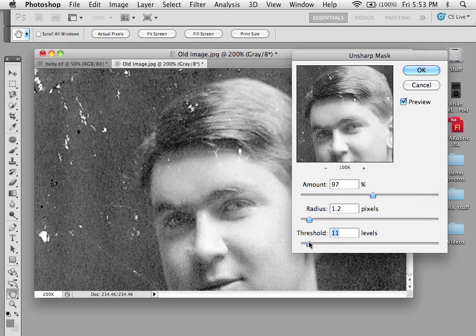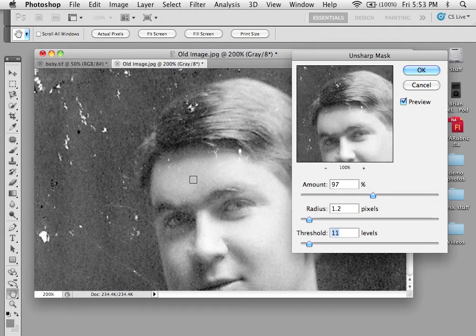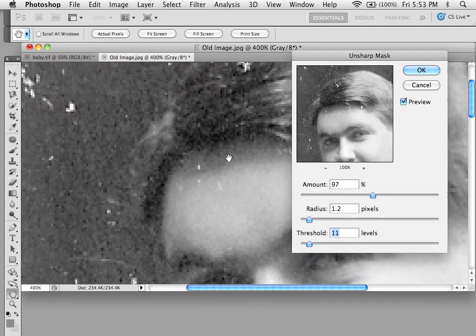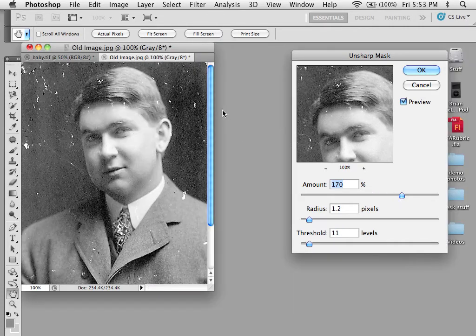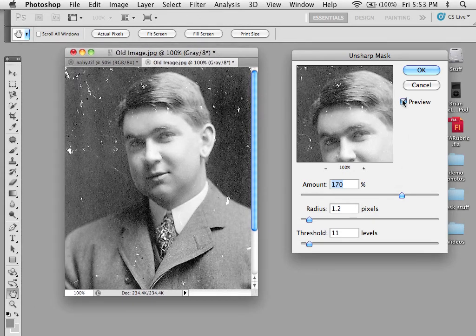So you want to adjust them, and by holding down you can zoom up on something, zoom up on your image, and hold down over your preview here to see the differences. So as we jack this up a little bit, you can see that this is before and this is after. Go a little bit further.